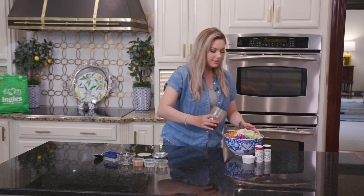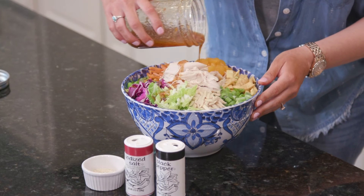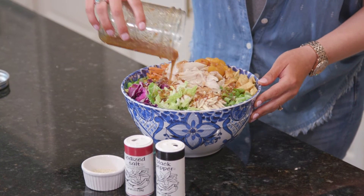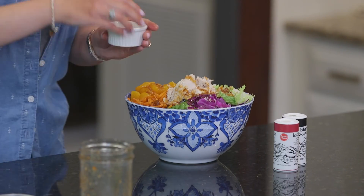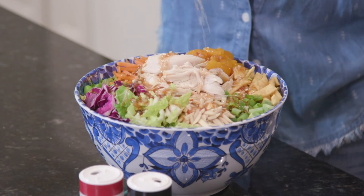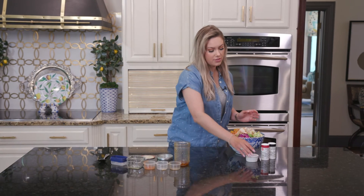Oh it smells so good! I'm telling you guys you are just going to love this. There's so much texture and so much flavor in this salad. And I also like to top it with some sesame seeds. And wham bam, this salad is done. This is a perfect summer salad — you guys are going to love it. Thank you guys so much for joining me here at the Ingles table. Be sure and check out the website for more tips, tricks, and recipes, and I'll see y'all next time.